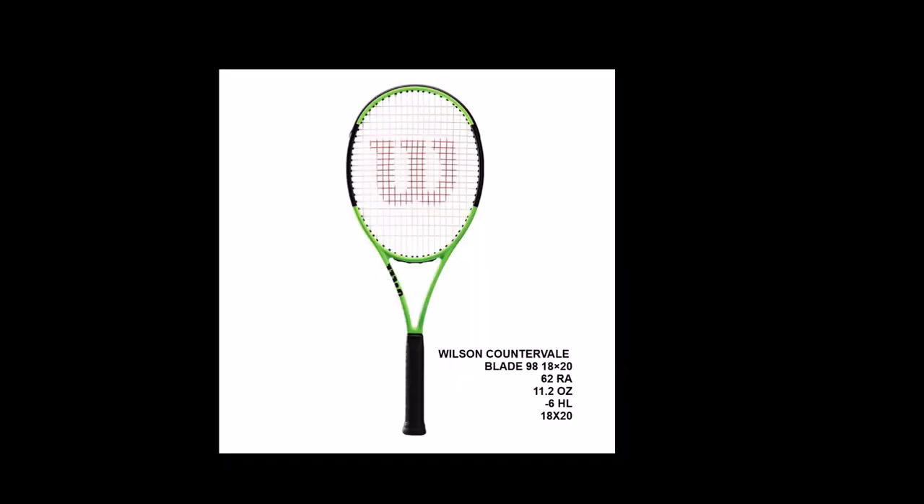The Wilson Counter Veil Blade 98 18 by 20 has a 62 RA flex rating, 11.2 ounce unstrung weight, minus 6 headlight balance, and an 18 by 20 string pattern. It is made with Counter Veil, a unique flexible carbon layer designed to minimize impact vibrations. Wilson also gives this model parallel drilling, which enables the string bed to absorb more vibration and transfer extra energy to the ball. This also increases the sweet spot.